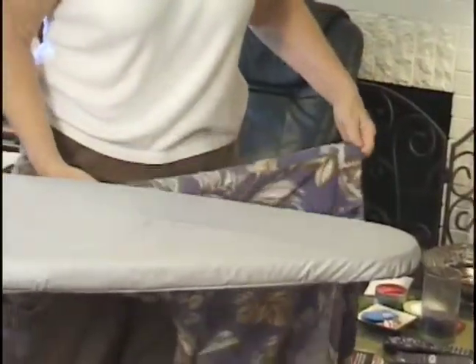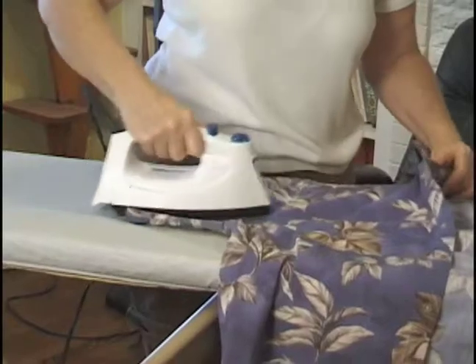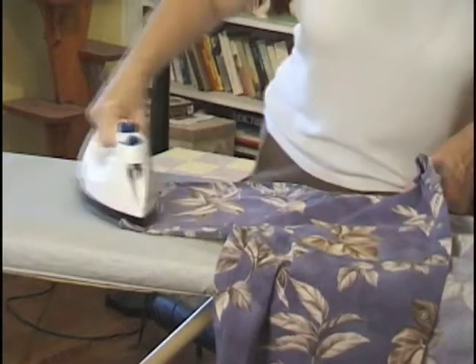Now most people don't like ironing, but I think it's cool. It makes you look nice and neat and professional. Even if you have a t-shirt on, you don't have to be sloppy. I guess that's the mom in me coming out.